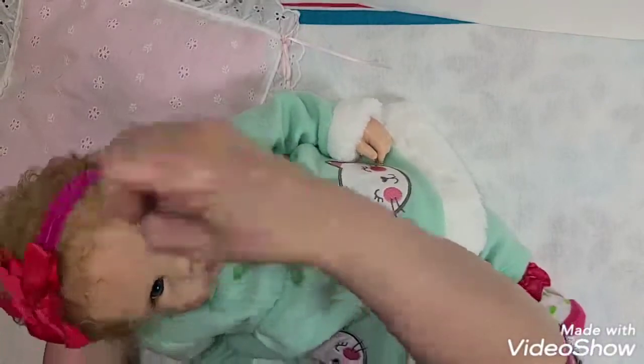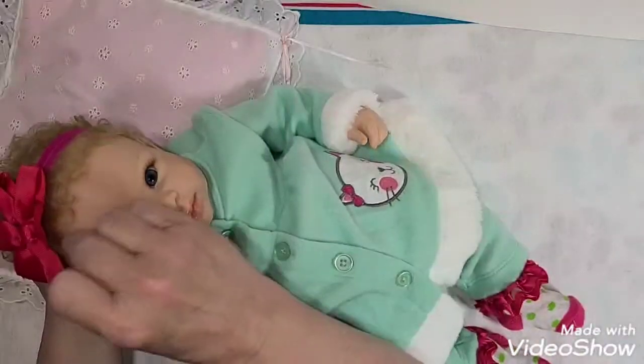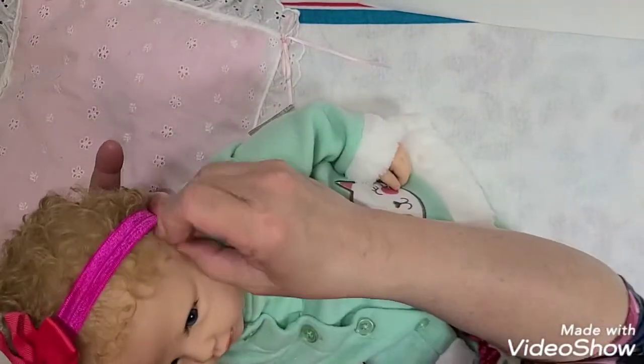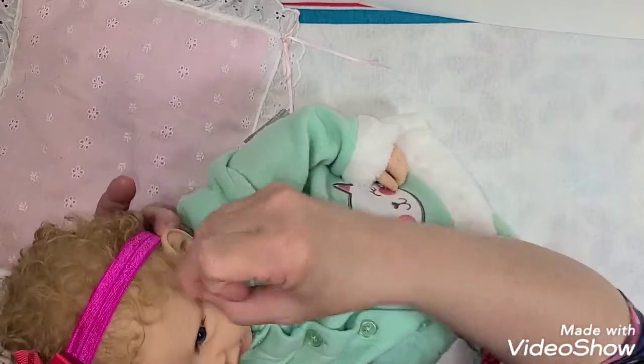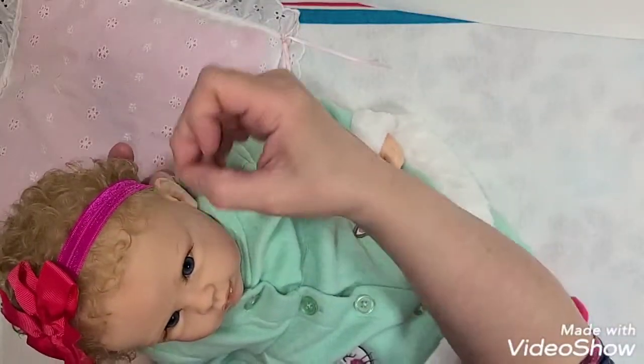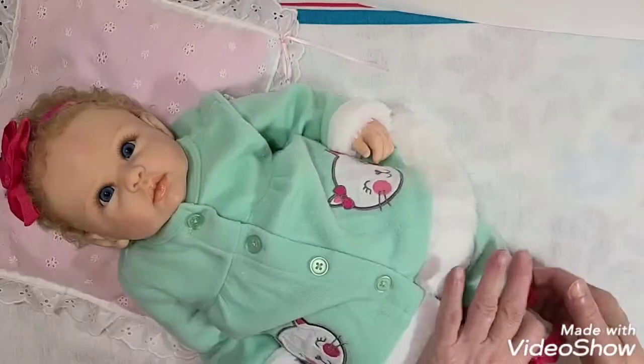Let's get some of them curls sticking out here — mama likes them curls showing. There we go, let's get some over here too. There we go, mama likes them curls showing. Look at mama's beautiful baby.